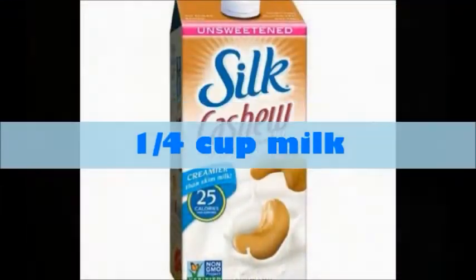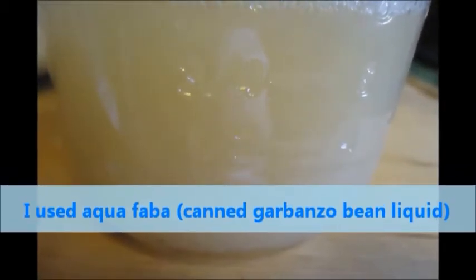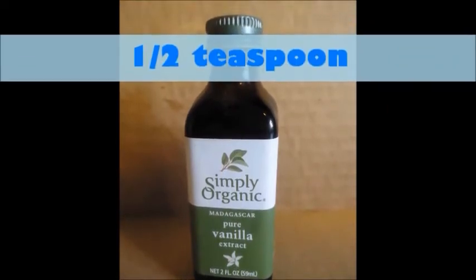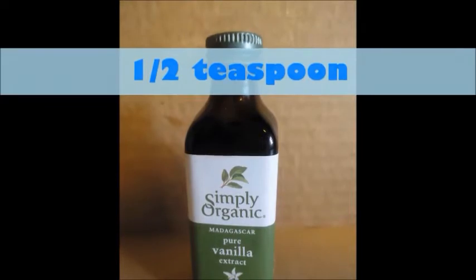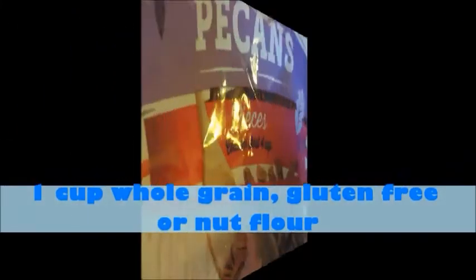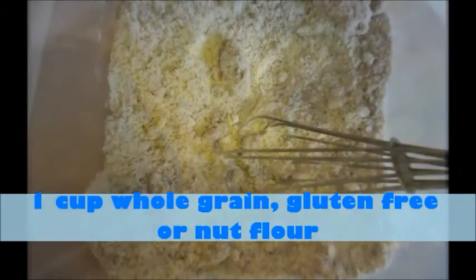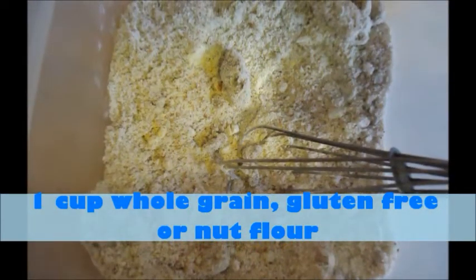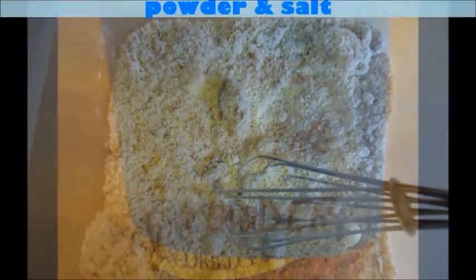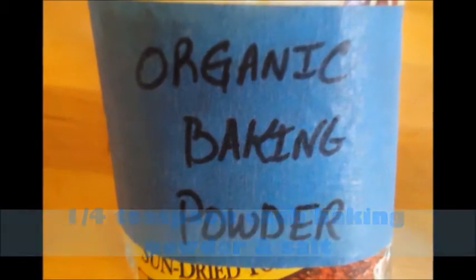A quarter cup of your choice of plant-based milk, the equivalent of one large egg vegan replacement, and a third to a whole teaspoon of vanilla extract — I actually use between a half and a whole teaspoon to give it more flavor. You want one cup of a nut flour; I personally mixed almond, pecans, and walnuts — a half cup of almonds with a quarter cup of pecan and a quarter cup of walnuts. You need one teaspoon baking powder so it'll rise, and a quarter teaspoon salt to brighten the flavor.